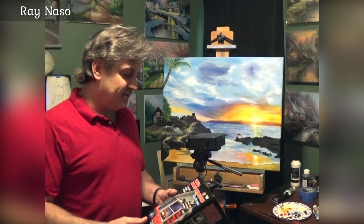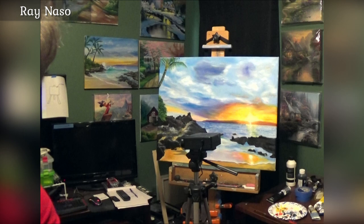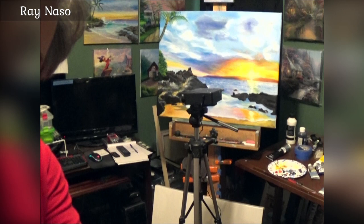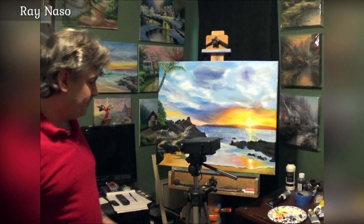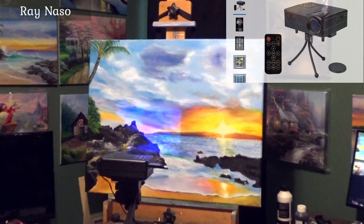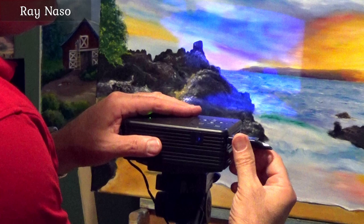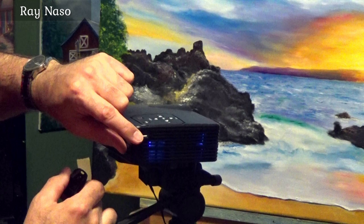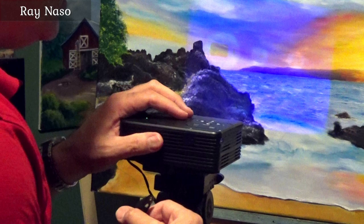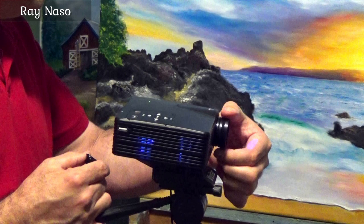With this little projector, there's a spot on the bottom where you can connect it to a tripod. It's sitting on a tripod right now — you can adjust the tripod to different heights and totally dial it in. The USB plugs right in here to the side. The closer you get, the smaller the image is going to be, so you do want to put it back at a distance. There's also a little focus ring on the lens so you can adjust the focus.